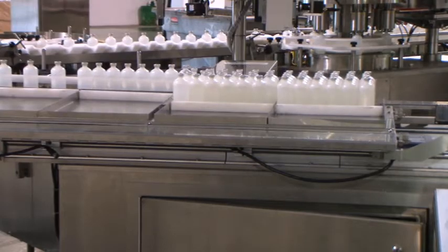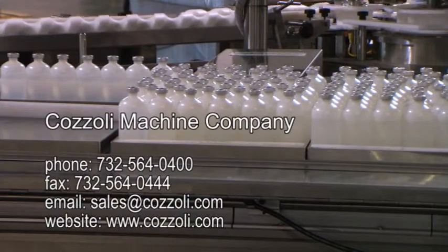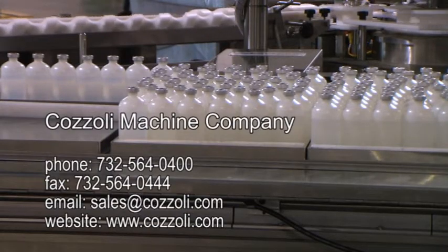The Cazzoli Machine Company's high-performance liquid filling line was produced with the same quality and service that Cazzoli Machine Company has provided for over 90 years. Please contact us for more information about our products and capabilities.